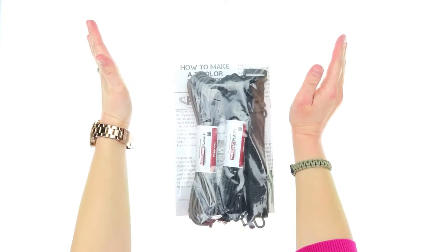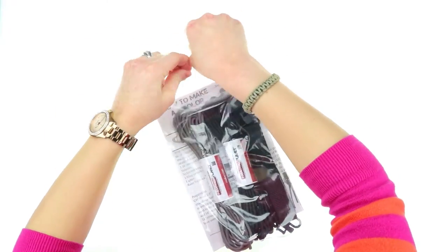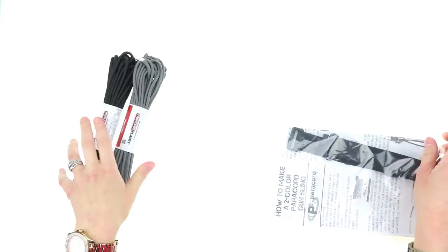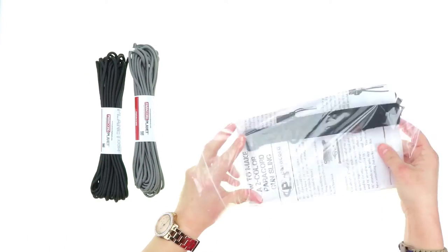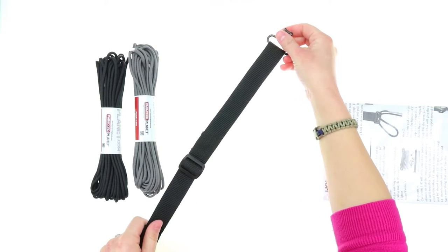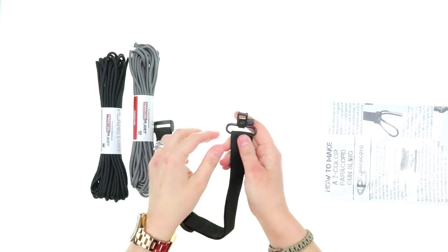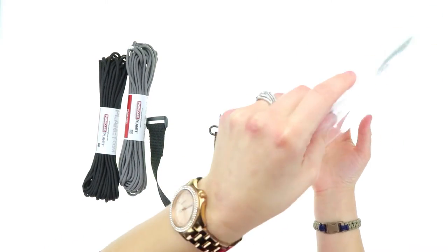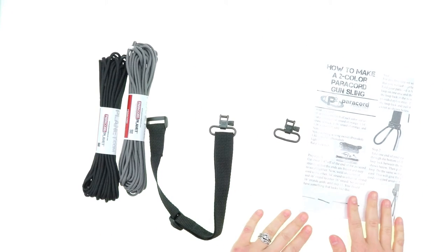When you order your DIY paracord gun sling, this is what you get. You get approximately 60 feet of paracord, and since this is two colors, you get 30 feet and 30 feet. You also get your webbing, which is about one inch, and it also has two adjustable swivel snaps — here's one and here's the other. You also get instructions on how to make it.